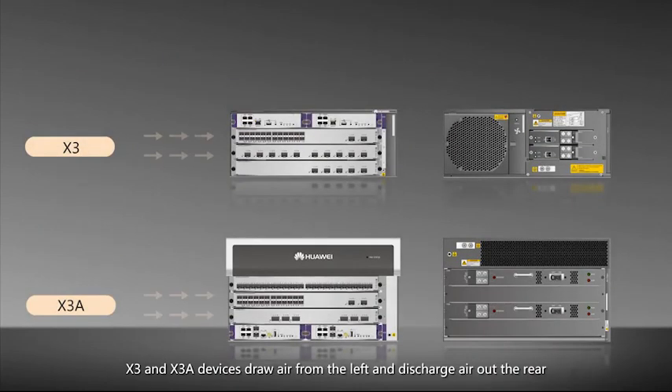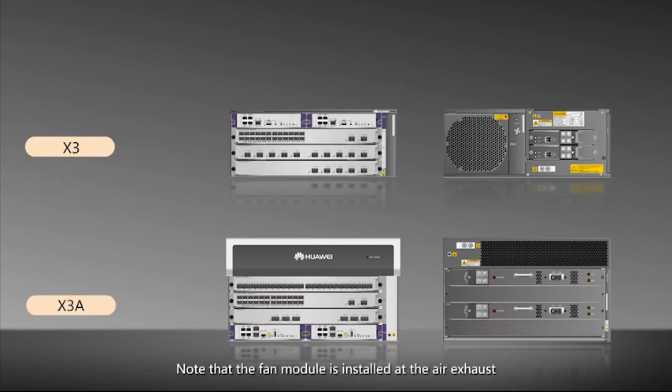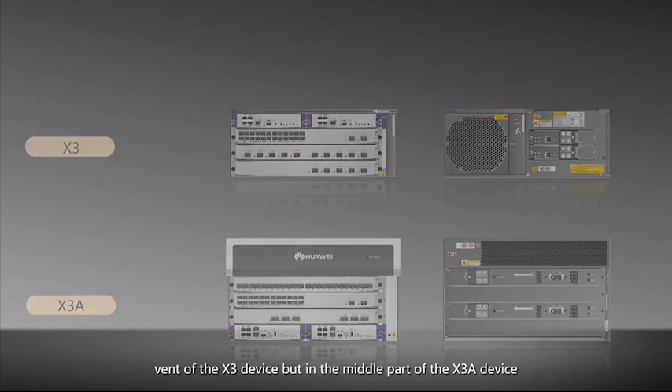X3 and X3A devices draw air from the left and discharge air out the rear. The devices each provide a fan slot. Note that the fan module is installed in the air exhaust vent of the X3 device, but in the middle part of the X3A device.